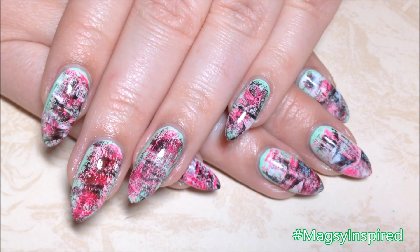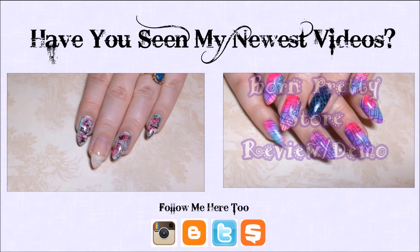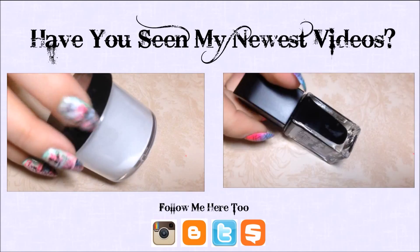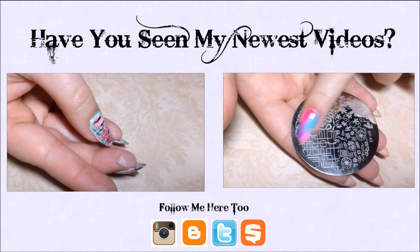Today I'm going to show you how to take a broken nail from this to this. You're going to need some nail glue and some acrylic powder, and of course the broken piece of your nail.